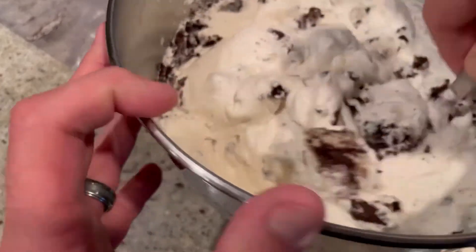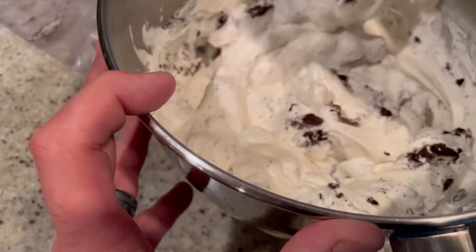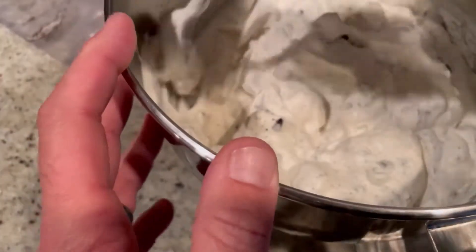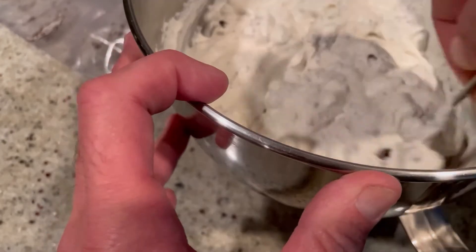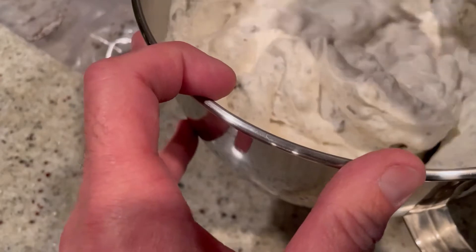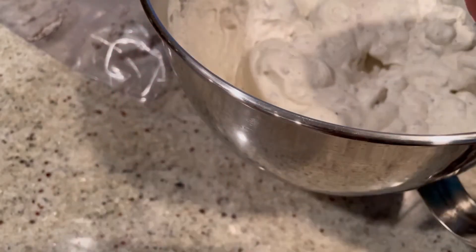Fold it all together — look at all those little pieces in there. Look at that, you have cookies and cream ice cream! It's so easy. You could freeze this as-is, but we're not going to stop there.